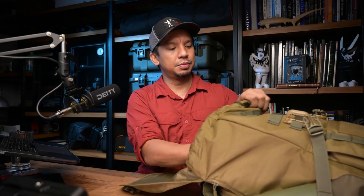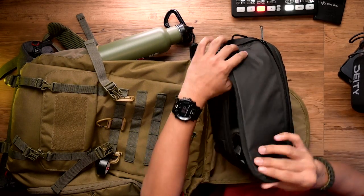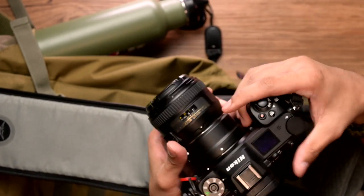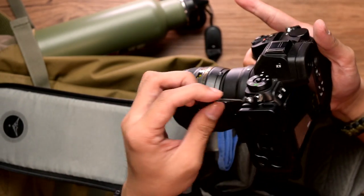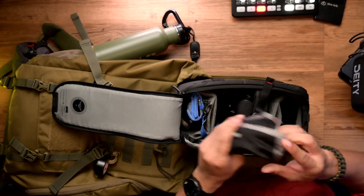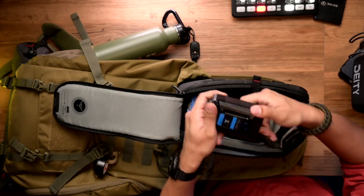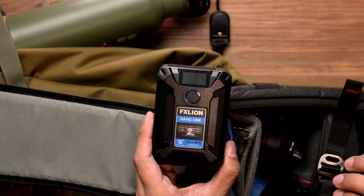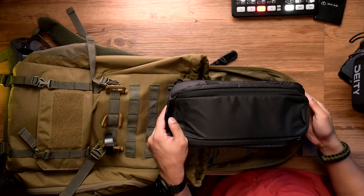The pièce de résistance would be a Peak Design camera cube, small. Inside would be my Nikon Z7 — it has a Really Right Stuff L-plate with a Peak Design clutch, and an FTZ adapter with a 15mm f/1.4 F-mount lens, Peak Design anchors, XQD cards, batteries in my Think Tank pack, and an FX Lion V-mount battery that serves as my backup power to charge my camera or mobile phones.